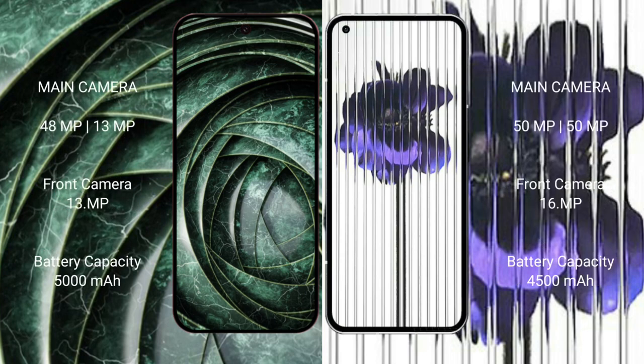Google Pixel 9a has a dual camera setup: 48 megapixel plus 13 megapixel rear, and a 13 megapixel front camera. Nothing Phone 1 has a dual camera setup: 50 megapixel plus 16 megapixel rear, and a 16 megapixel front camera. Google Pixel 9a has a 5000mAh battery with 18-watt fast charging. Nothing Phone 1 has a 4500mAh battery with 33-watt fast charging support.